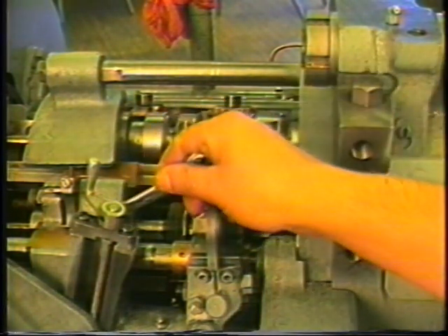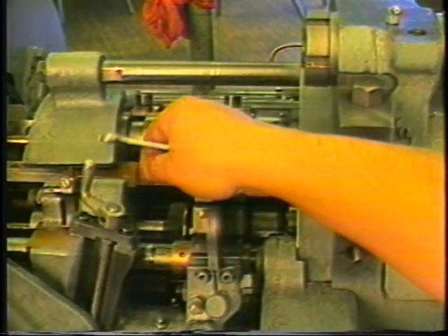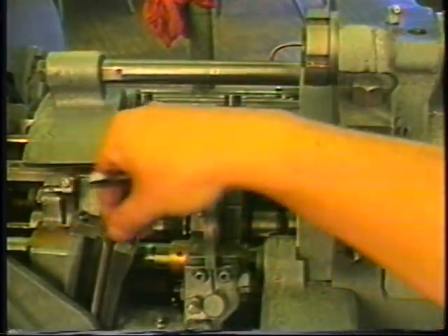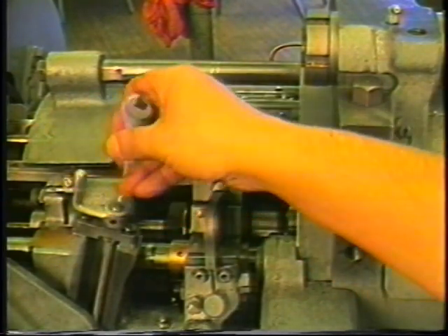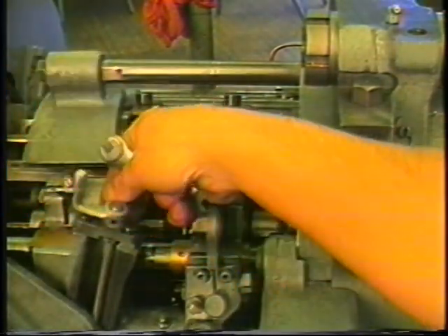Loosen the binding screw on the rear side of the feed slide. Adjust the feed slide through the use of the feed crank until the toolmaker's divider contacts both the washer at the end of the feed tube assembly and the back end of the inner spindle. Re-tighten the binding screw.